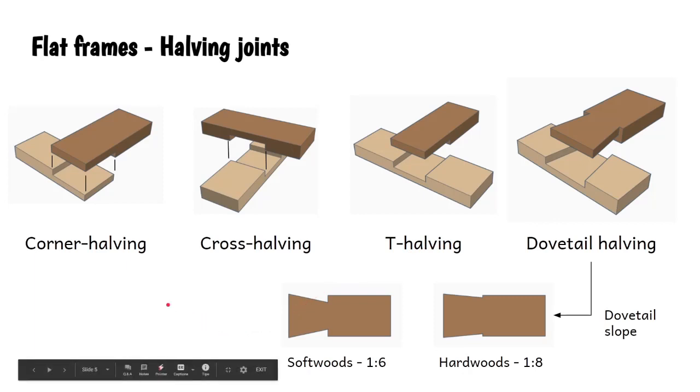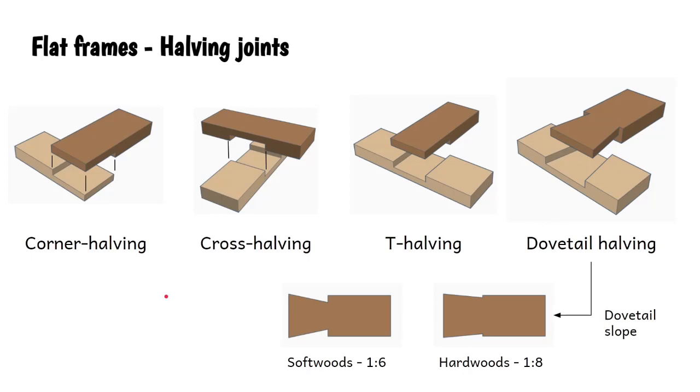Let's look at some halving joints. You'll find halving joints at the corners, at the crossover parts, and at the T-junctions in a flat frame construction. They're called halving joints because you're removing half of the material from each part - half from the bottom part, half from the top part. We've got the corner halving joint, the cross halving joint, the T-halving joint, and the dovetail halving joint as well.